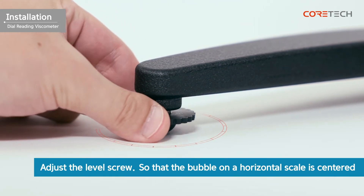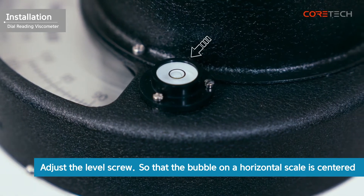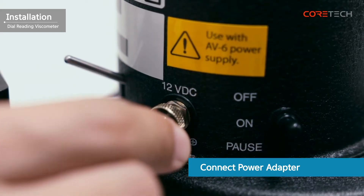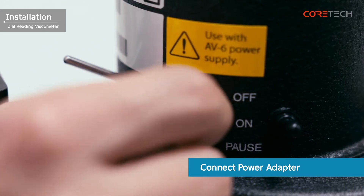Rotate the level screw at the bottom of the stand so that the bubble on the horizontal level is centered. The installation of the viscometer is complete when the power adapter is connected to the power port on the back of the body.